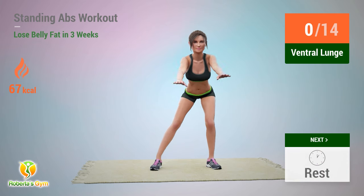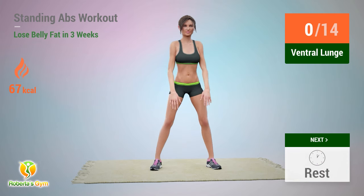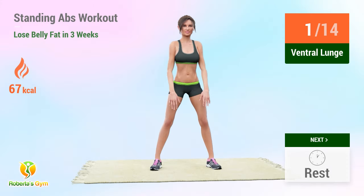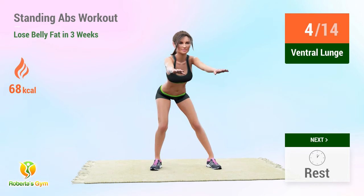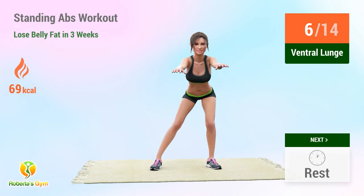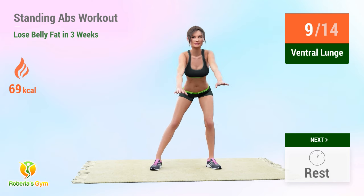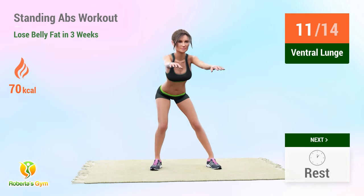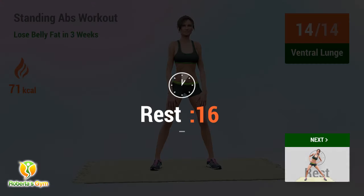Up next: ventral lunge. In 5, 4, go! 1, 2, 3, 4, 5, 6, 7, 8, 9, 10, 11, 12, 13, 14. Rest time!